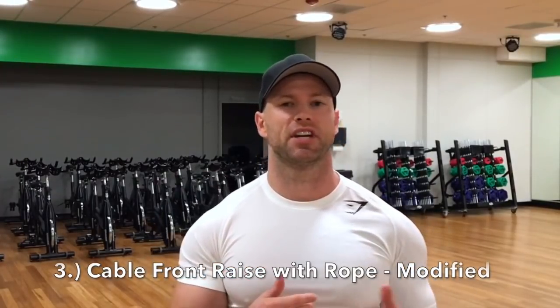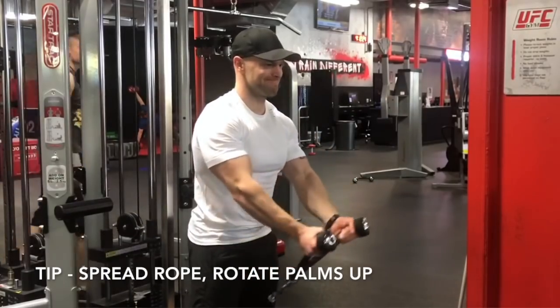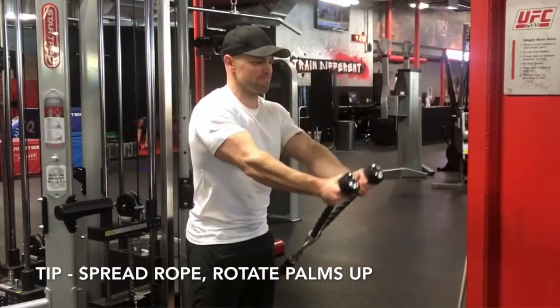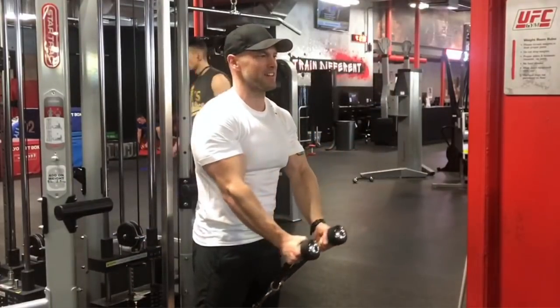The third exercise is a cable rope front raise. You might have seen people doing this without the modification I'm adding. You can see I'm doing the front raise with a rotation — more of an uppercut rotation — and that transfers more of that tension to those front deltoids. Doing it just with thumbs up still hits the front deltoids, but doing it with palms facing up creates a different tension on the muscle that it's not used to.